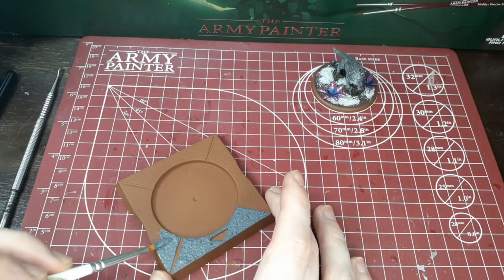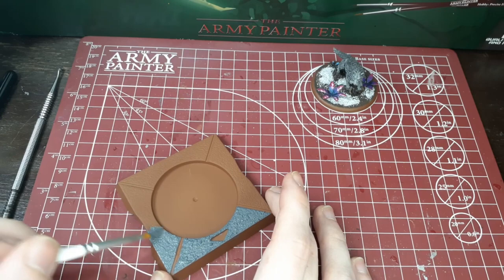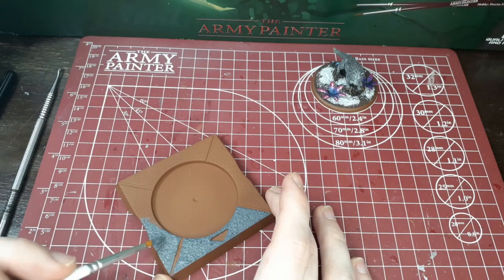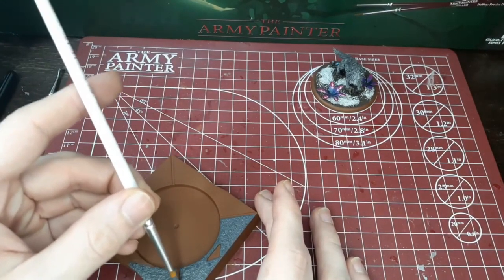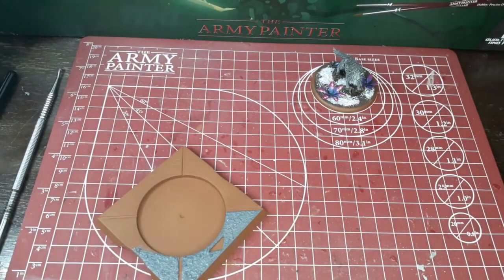If you'd like, you can put the tray in front of a heater to speed drying. That's normally what I do — I have a small heater about four feet behind me while I paint. I also live in Northwest Ohio, so it's always cold, which is another reason I do that. It helps your paint dry faster and combats some of that impatience we have when we're working.